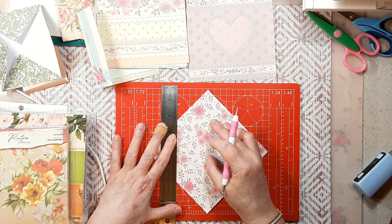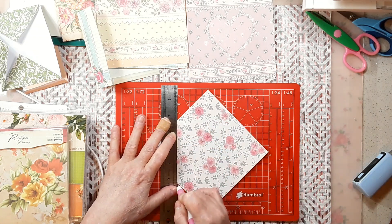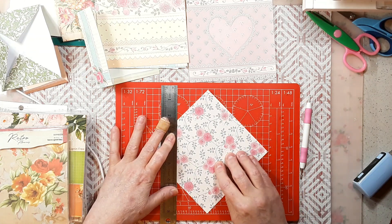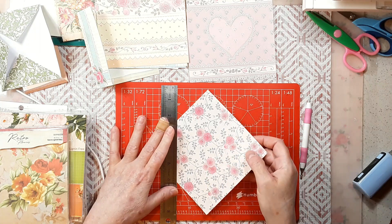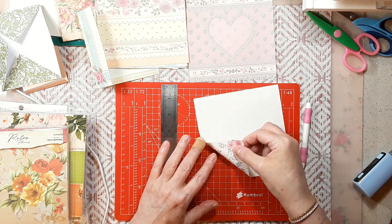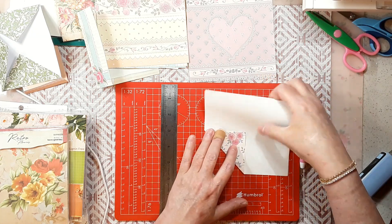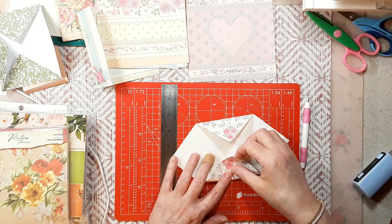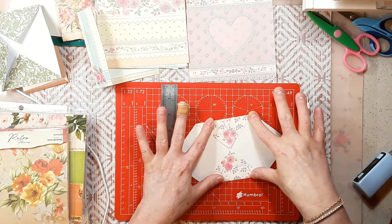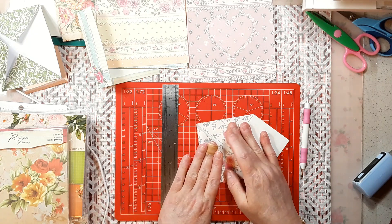I'm just scoring it right now, and I let the pattern dictate what kind of envelope I make. I need this to come up a little more, so I'll go ahead and fold that in. These should meet in the middle pretty well — let's see if I did it right. There — you can see those points add up perfectly.